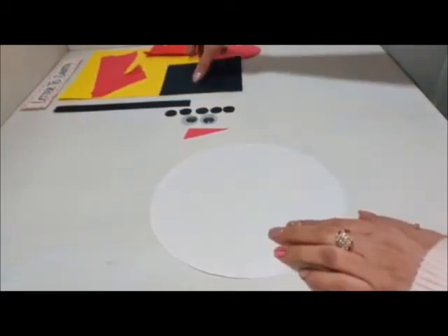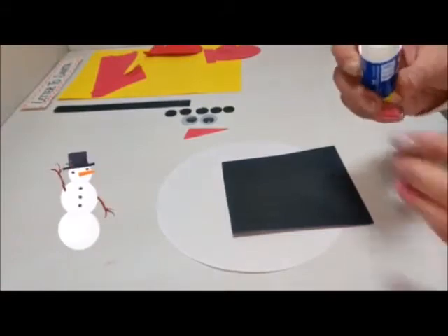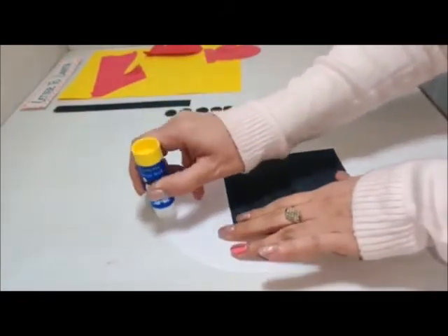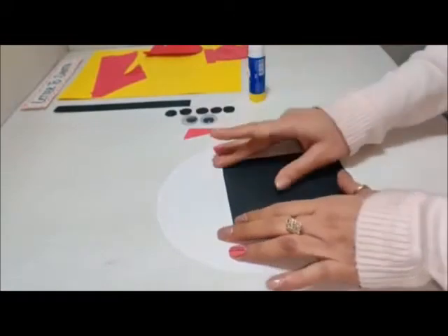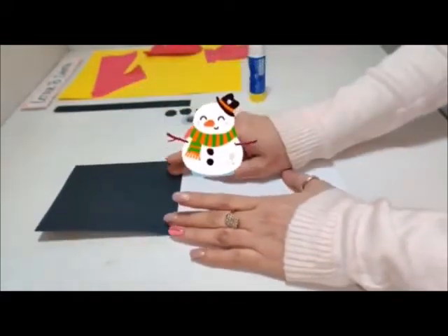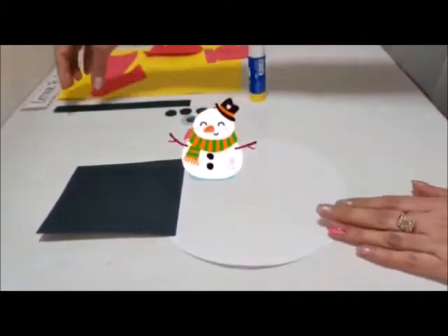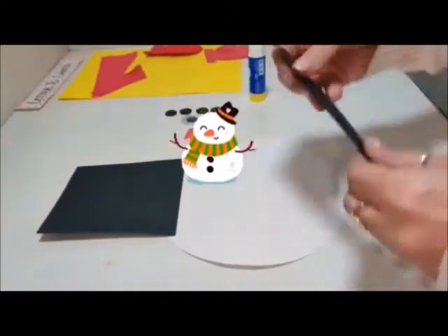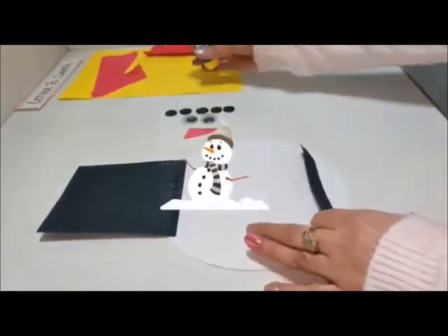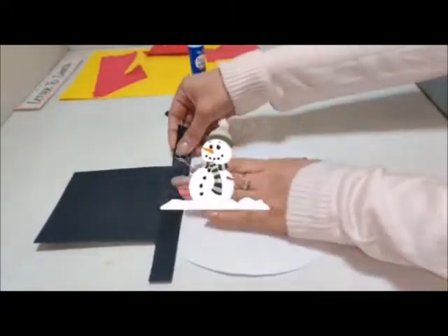Take a white color circle cut out and one black rectangle, and paste the black rectangle cut out on the top of the circle. Now take a rectangle strip and paste it on the edge of the rectangle we have pasted earlier. Like this.